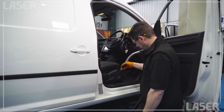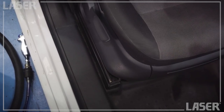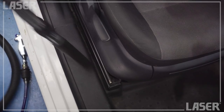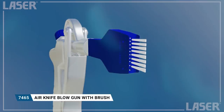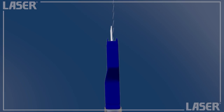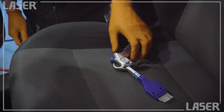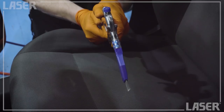Sometimes even experienced valeters can struggle when the narrowest vacuum attachment cannot get right down into these hard-to-reach places. That's why we've also introduced our air knife blowgun. The compressed air is forced through tiny apertures that result in a tightly focused blade of air.